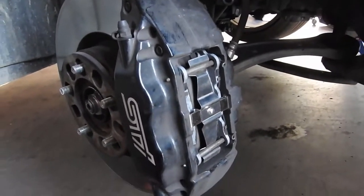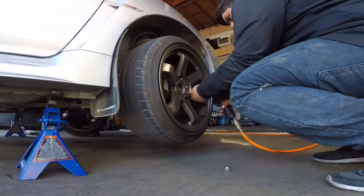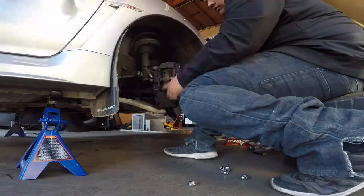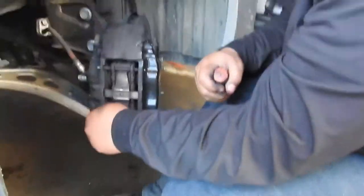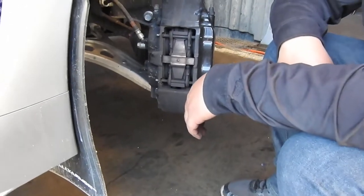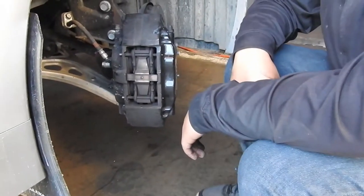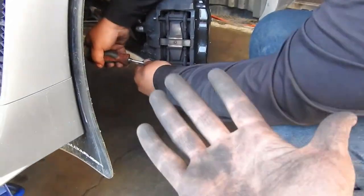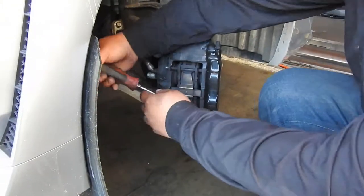One thing you guys need to watch out for when doing brakes — make sure you don't inhale this dust. This dust is bad for your lungs and could give you lung cancer. A lot of people just spray WD-40, but since this is fairly new you can see all that dust — it goes in your lungs, not good.